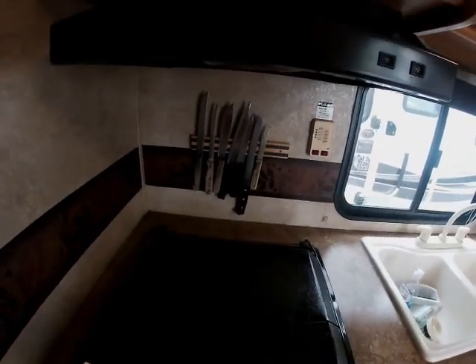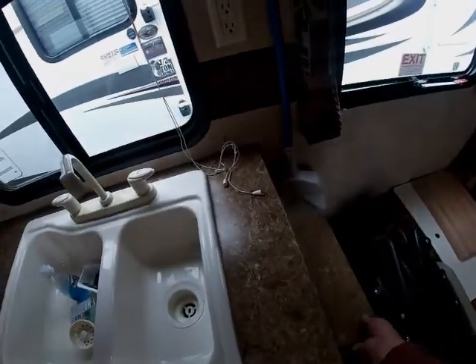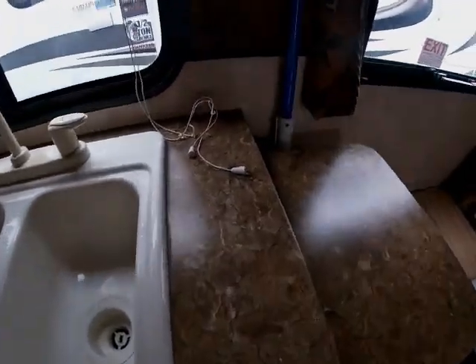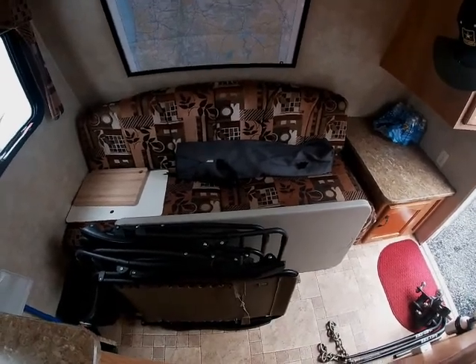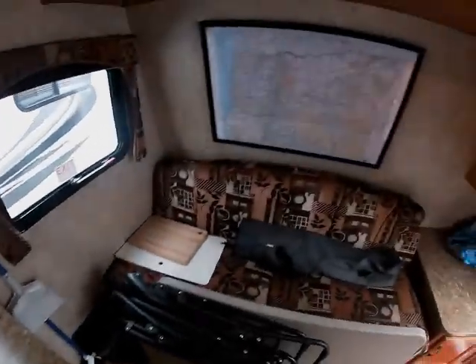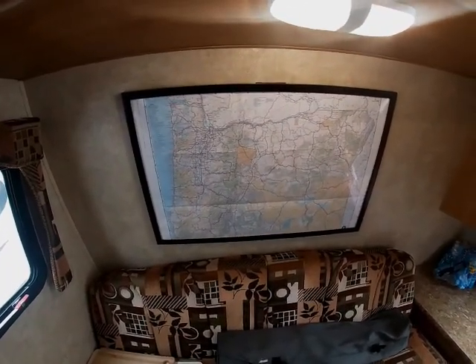There's also the fuse box, and this countertop extension that folds up so you can put a laptop on it or just use it for extra counter space. Up here is a jackknife sofa — it's very comfortable and makes into a bed. This is generally where Sierra sleeps. There's an emergency exit there, and I put up a map of the state of Oregon for a bit of artwork.